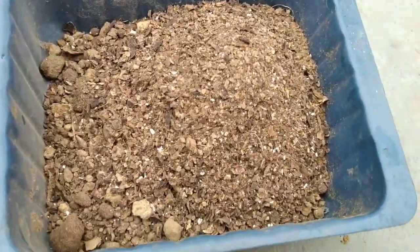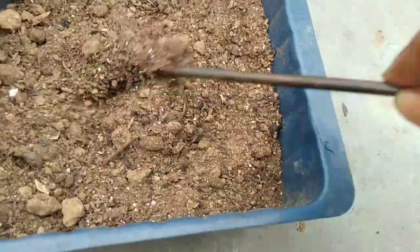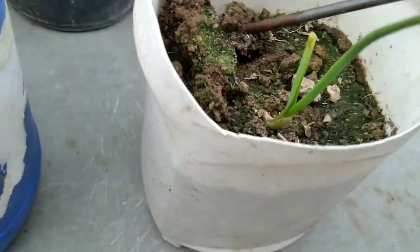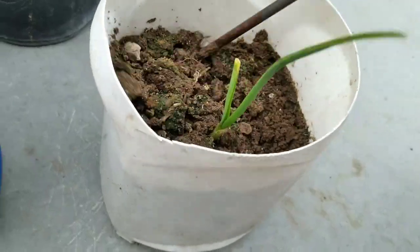This is my mom's second fertilizing session after 45 days. Here she has added kitchen waste compost and a good amount of banana peel. This will fulfill all kinds of micro and macronutrients.